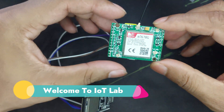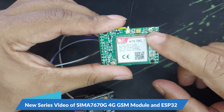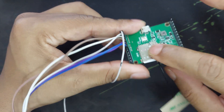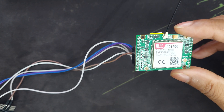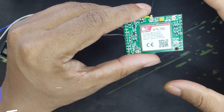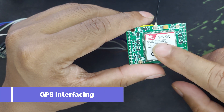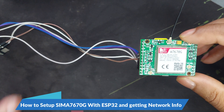Hello friends, hope you are all good. Today I'm going to start a new series. This time we will use the SIM A7670G, a 4G module with built-in micro SIM. This is the latest version from SIMCom, and we will experiment with it using ESP32. We'll go through experiments like calls, SMS, MQTT, HTTP, connecting with a power base, and the built-in GPS — we'll try all of them one by one.